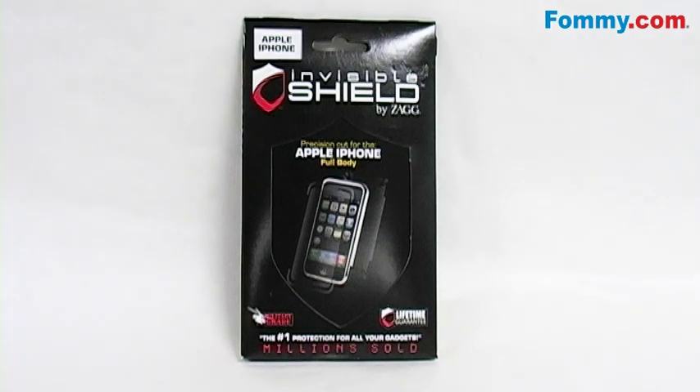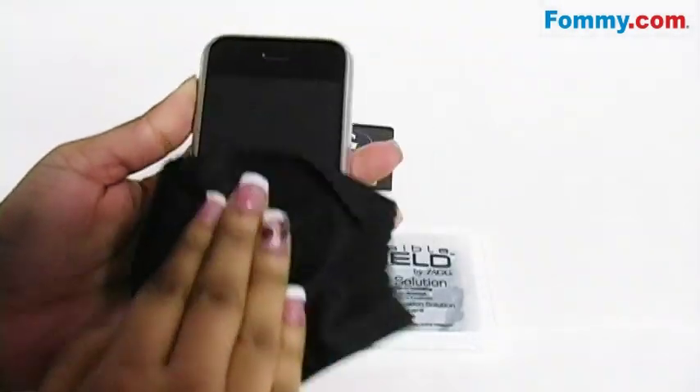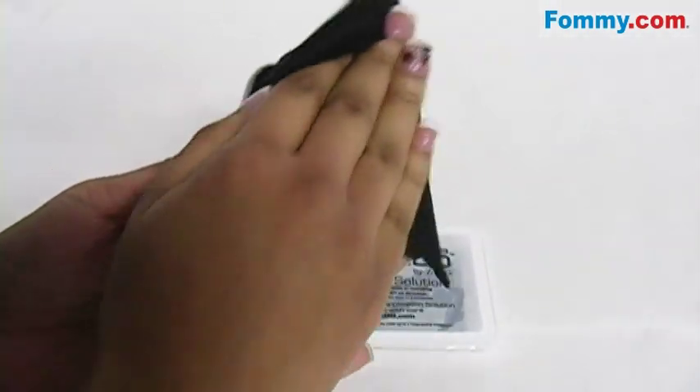Wash your hands with soap and water, making sure that all dirt and dust is removed from your hands before application. Next, wipe off your device, ensuring that all dust and dirt is also removed before application.